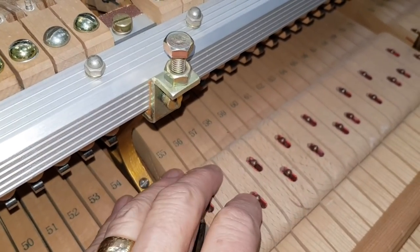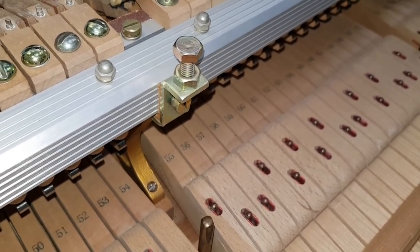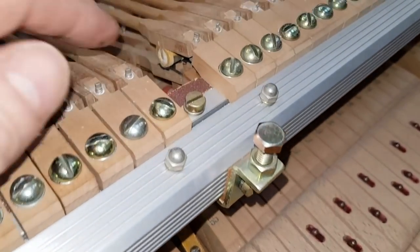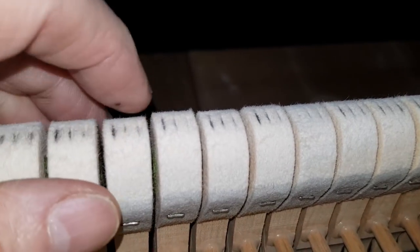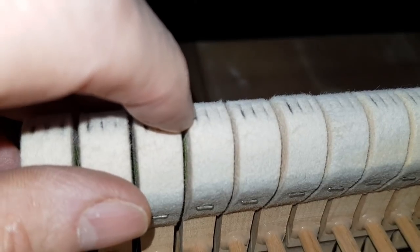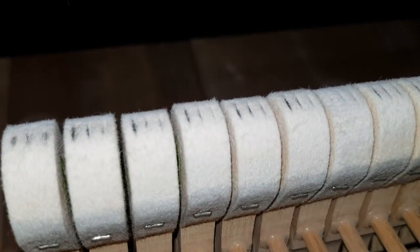We also lubricate the front rail and center rail with dry lubricant — talc — which we find is the best lubricant for that. Action manufacturers use talc as well, and they also use talc on the roller. The other video shows us marking the hammers too. I pointed out that the left-hand hammer looks as though it's hitting the string earlier on the left and later on the right — in other words, the hammer isn't hitting all three strings cleanly at the same time.